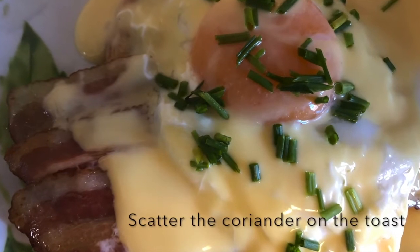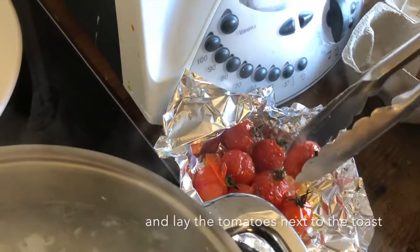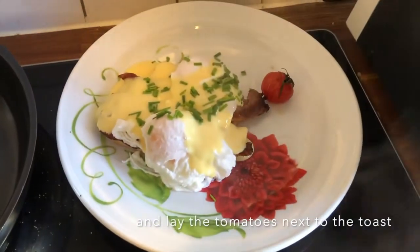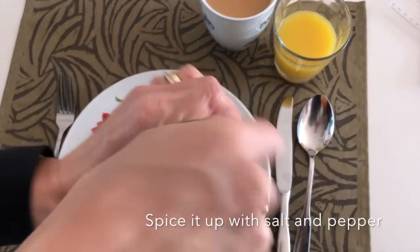Step 11: Scatter the coriander over the toast and then lay the tomatoes next to the toast — this brightens up the plate a little bit. Step 12: And then add salt and pepper to taste.